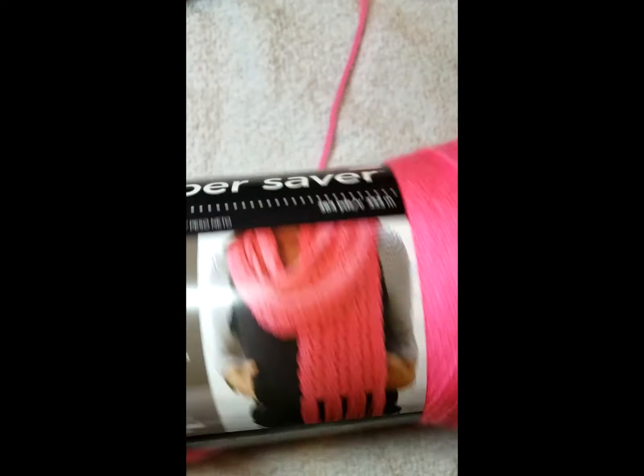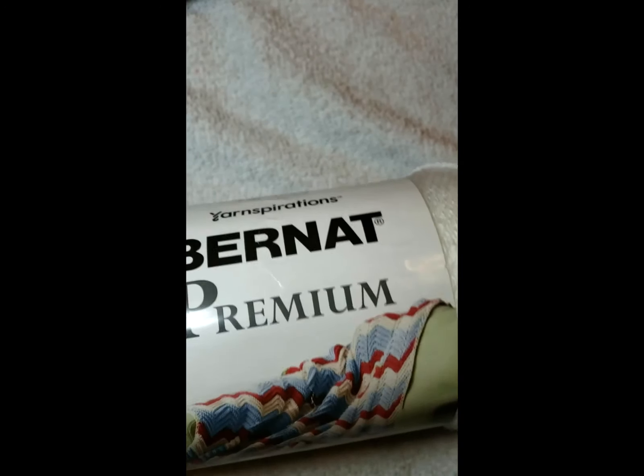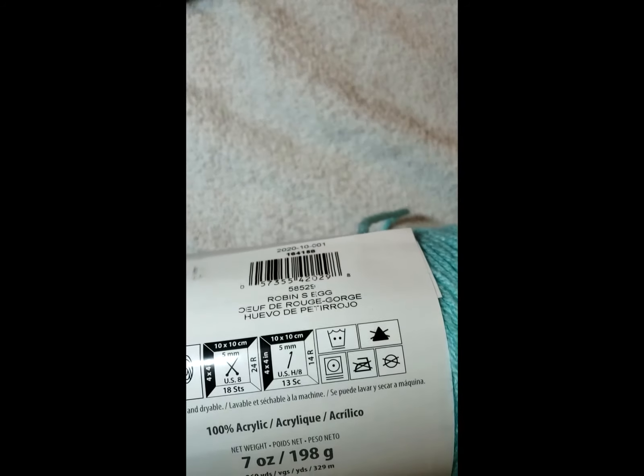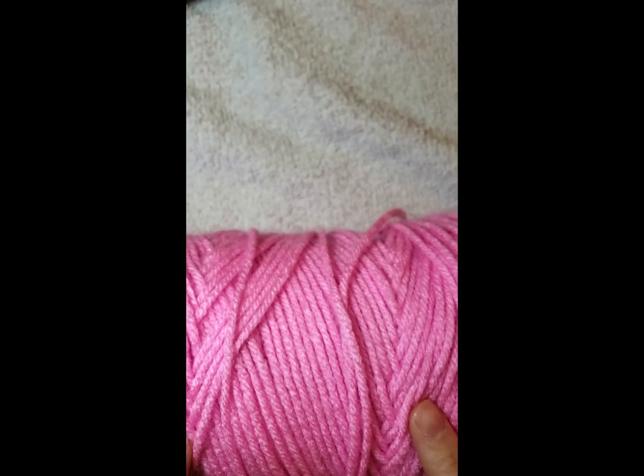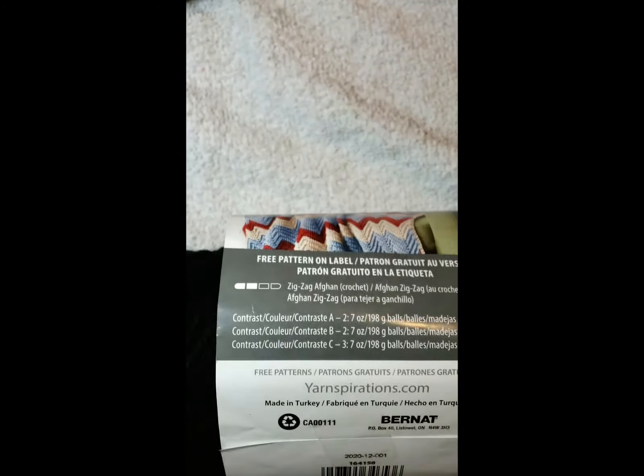You're going to need the main color which is Red Heart Super Saver in Pretty in Pink. You'll also need white — I love using the Bernat Premium. In the Bernat you're going to need purple called Baby Lilac, blue called Robin's Egg, pink in Bernat Premium, yellow called Yellow Balloon, and black.